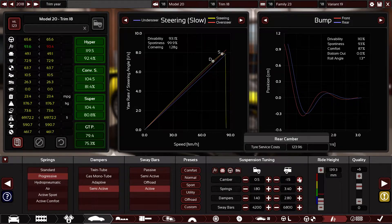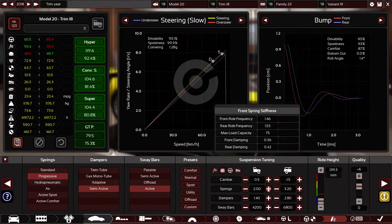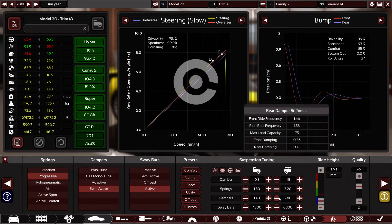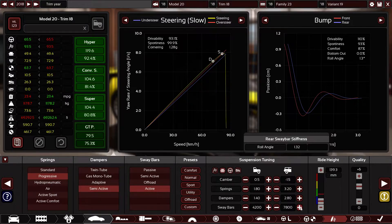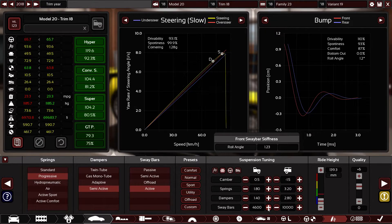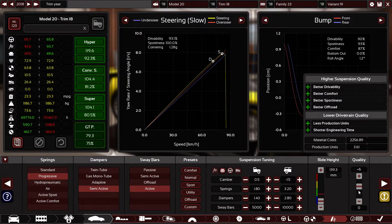I don't want to ruin the handling but I want to make it perfect. I'll keep it like this with semi-sway bars. The customers loved it, which is what I want. As you can see, ride height is slammed to the ground at 139.3 millimeters, plus seven quality on the suspension.